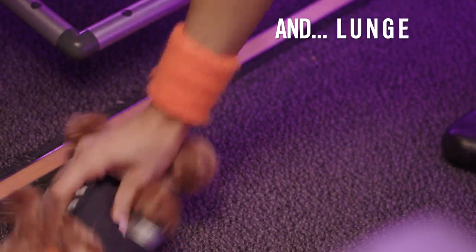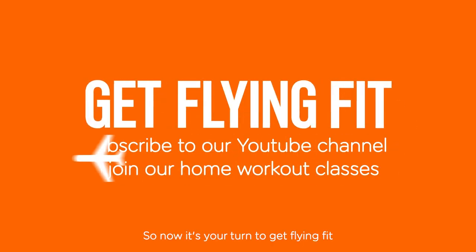And lunch. Great work. So now it's your turn to get flying fit.